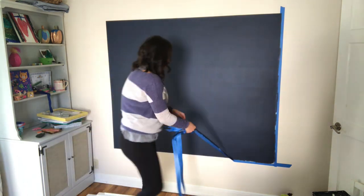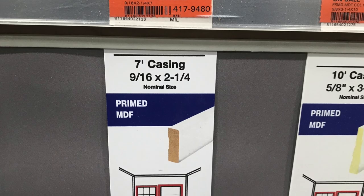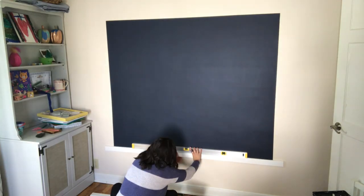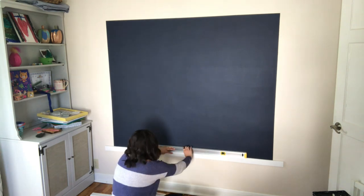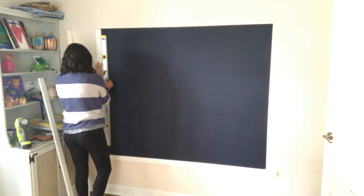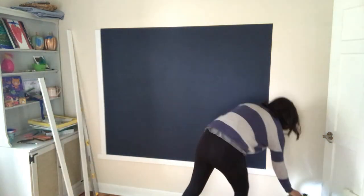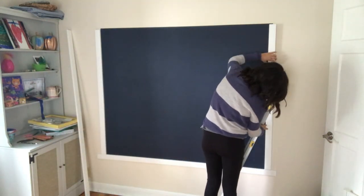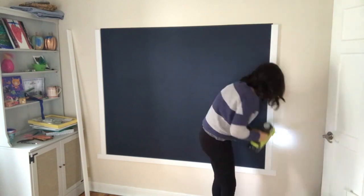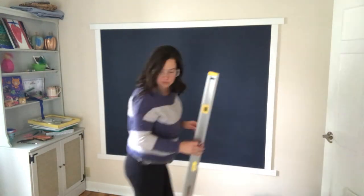I let everything dry overnight before building my chalkboard frame. Go to your local hardware store and buy enough casing to completely surround your chalkboard. If you buy the pre-primed stuff you just need to add two coats of trim paint before installing. I used Sherwin-Williams paint in pure white since that's what I've used in other areas of my home. Use a level to make sure your white trim is straight and even, then secure each board to the wall with five to seven nails. A nail gun came in pretty handy here, but you could easily use just a hammer and nails.